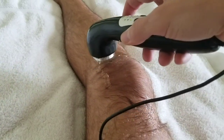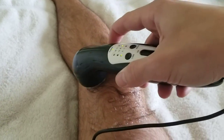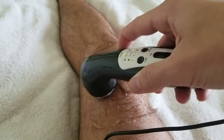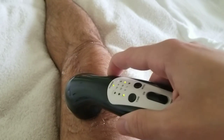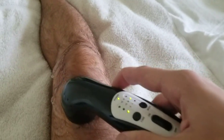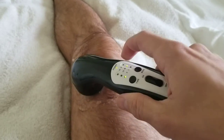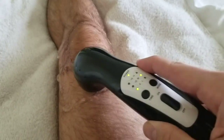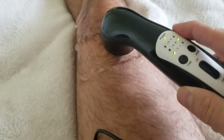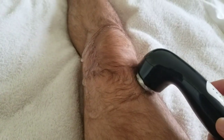I'll post a link in the description for this particular model — you can grab it on Amazon or wherever. Check out my other ACL videos on this channel; I created a specific playlist so you can see what I do for my knee. Tell me your story in the comments, subscribe for more details, and click the notification bell.